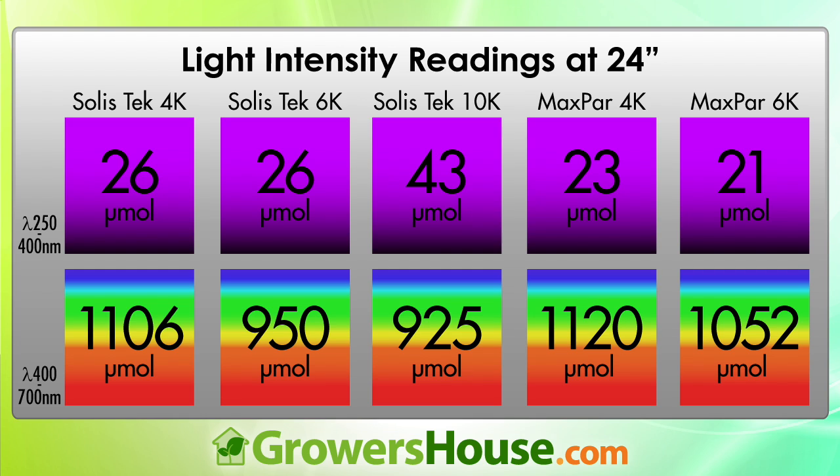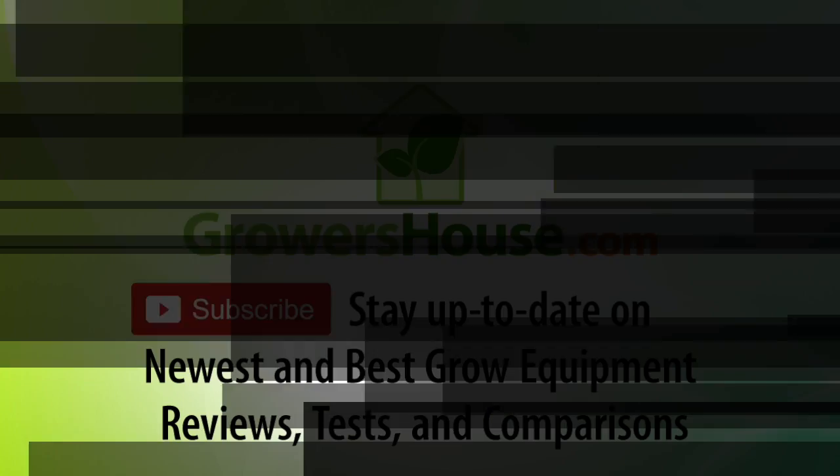These are really interesting findings. Choose the light that's best for your operation based on UV output and PAR intensity. Both of these bulbs can be used in basically any DE fixture. This is Nate from Growers House — if there's any other information you'd like, please send us an email. Happy growing!